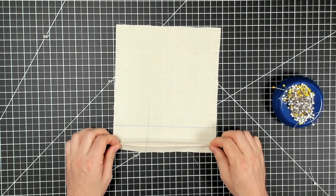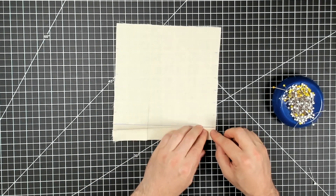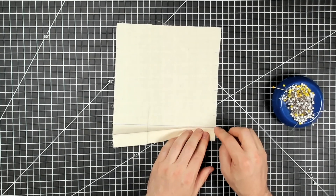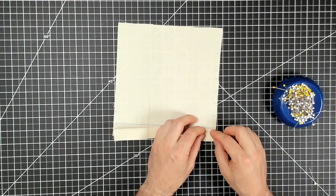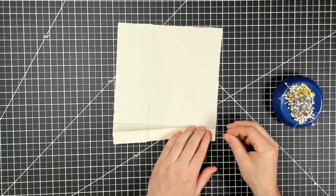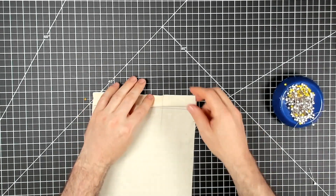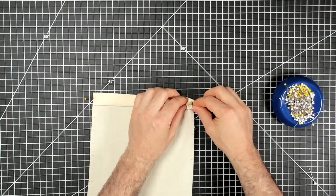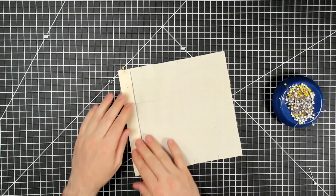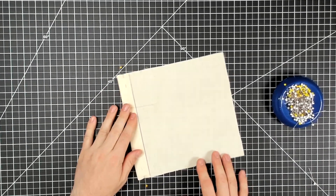I'm going to crease that first pleat and bring it right over to the placement line, lining it up and matching the notches of the fold line with the placement line notches. I'll pin it down at the bottom and up at the top as well. There's the first pleat — I'm going to press these before I sew them.